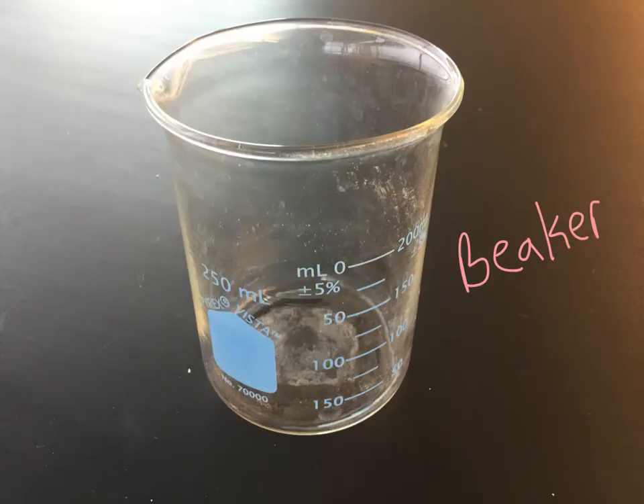This one is a beaker. It looks like a cup. It's got some markings on it so you can do a little bit of measuring, but the markings are pretty big. This is the side we'll use for measuring because it measures zero at the bottom. The numbers are really big so we can't get very precise — this would just be to get an approximate value.